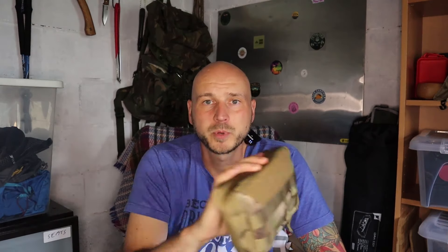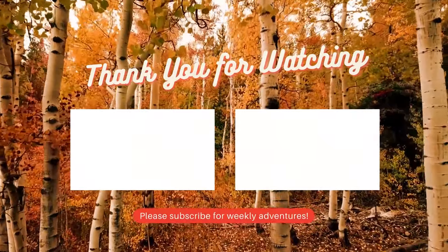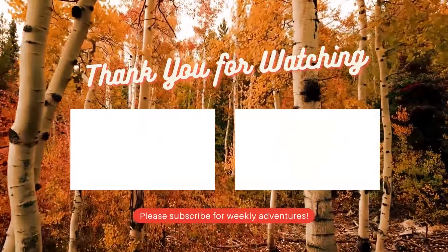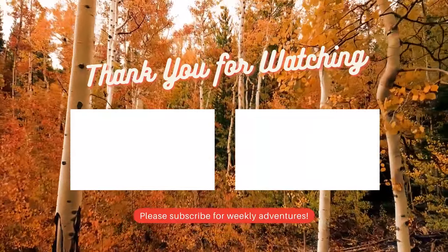Just for the ease of — grab it and there's all your stuff. If you do fancy one of those I'll put the link below for you. Thanks for checking out that vid. I hope to be back out camping again next weekend. Like I said my back is in bits at the moment. Thanks for watching — catch you next time.